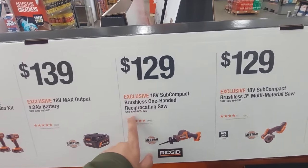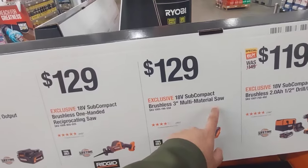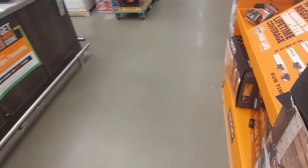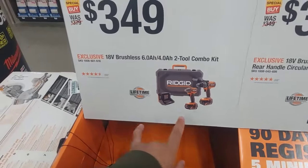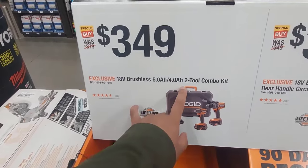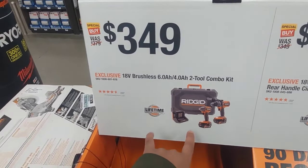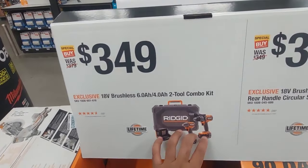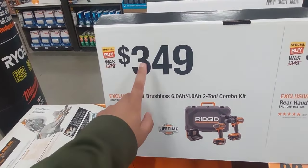$129 gets you that hacksaw — the one-handed reciprocating saw. $129 again for the multi-material saw. This is a pretty nice cutoff tool. Right back over here we're going for the big guns. This is their big 6-amp and 4-amp combo — the big hammer drill and impact driver. Most powerful ones they have on the market. $349, and you get a hard case with this.